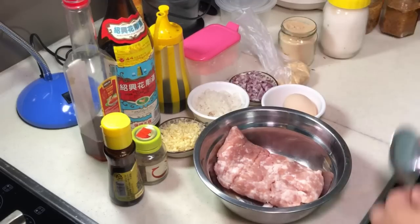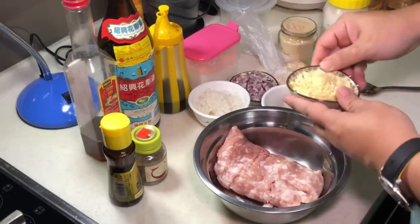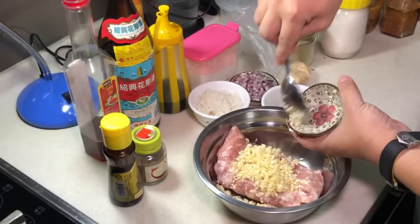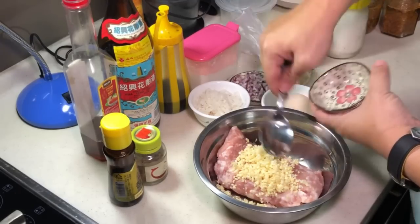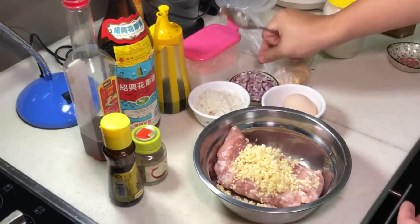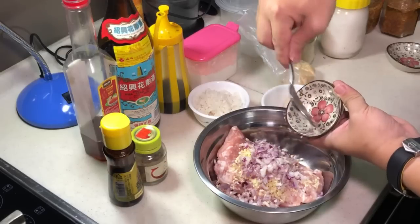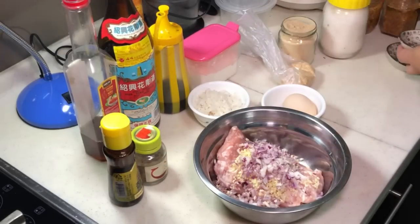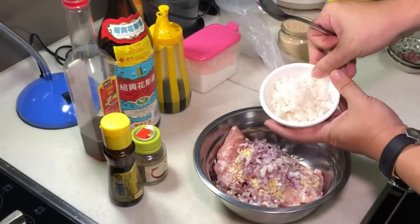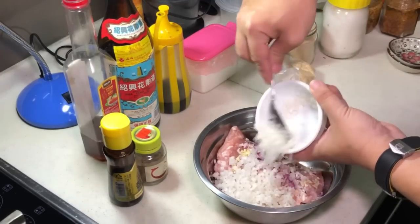Let's start marinating the meat. So I have here some garlic. It's up to you how much you want to put — I'm a garlic lover so I tend to put quite a lot. And red onion. Usually people will put seng kuang, but I don't have seng kuang so I replace it with white radish, also chopped.